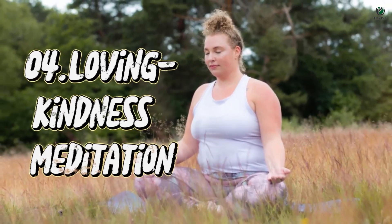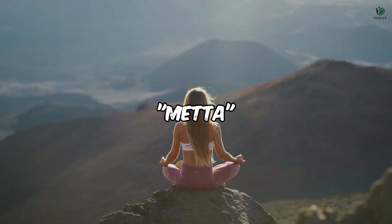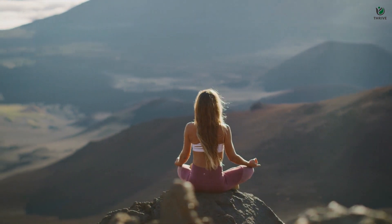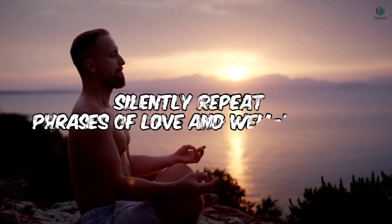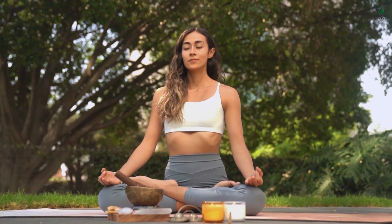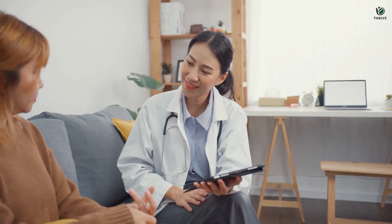Technique number 04 – Loving-Kindness Meditation. Let's delve into the heart-centered practice of loving-kindness meditation, also known as Metta. This technique is a profound way to cultivate compassion, positivity, and goodwill toward yourself and others. Begin by finding a comfortable position and close your eyes. Silently repeat phrases of love and well-wishes, directing them first towards yourself, then to loved ones, acquaintances, and even those you may have conflicts with. This practice helps reduce negative emotions, enhances empathy, and fosters a sense of interconnectedness with all beings.